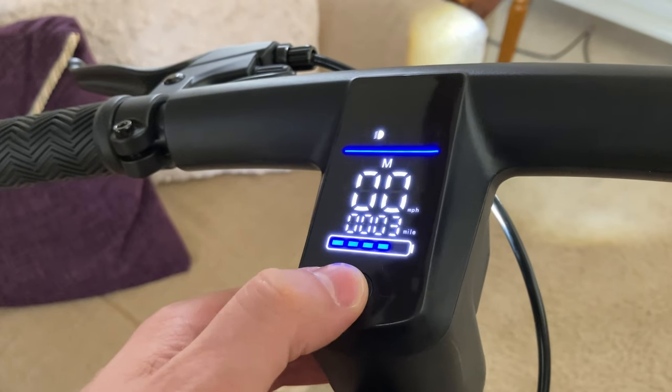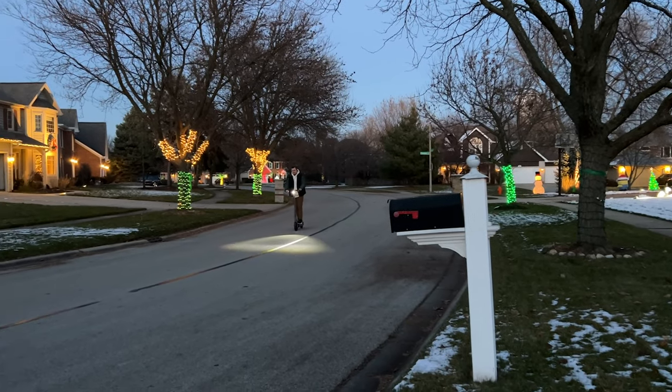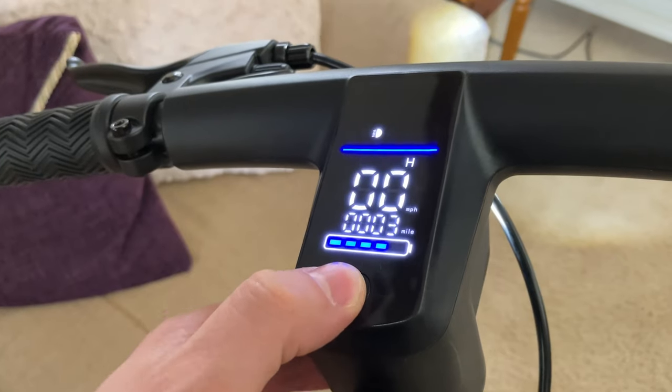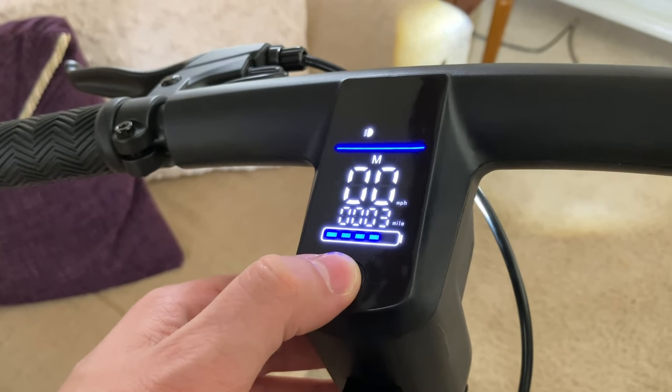The scooter features customizable cruise control and three different speed modes: low, medium, and high. The high mode gets you up to 19 miles an hour, which is super quick and fun. It's really easy to switch the modes — just double-tap the main power button when the scooter is turned on, and you can cycle through those modes very easily.